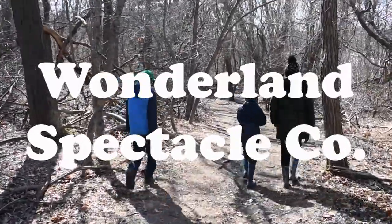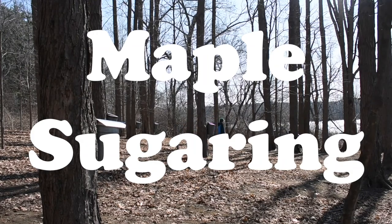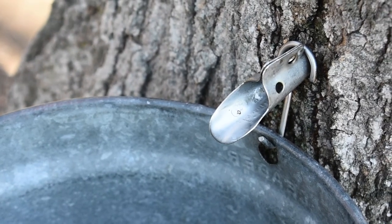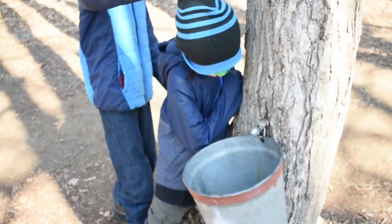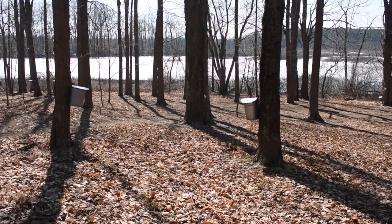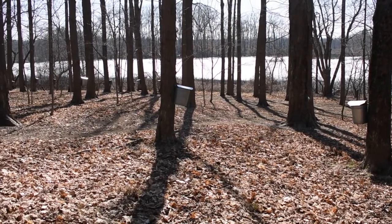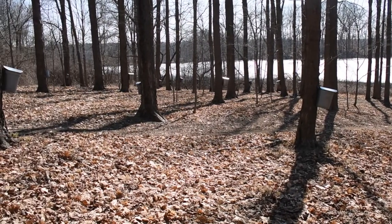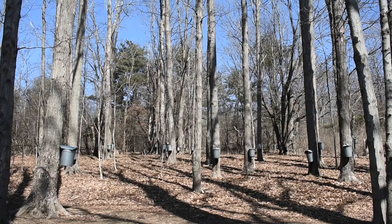Wonderland Spectacle Company presents Maple Sugaring! Today we're in Topsfield, visiting Mass Audubon's Ipswich River Wildlife Sanctuary. We're here to learn about maple sugaring, which is how you turn the sap of sugar maple trees into syrup.